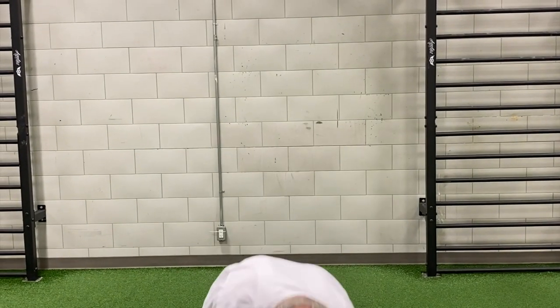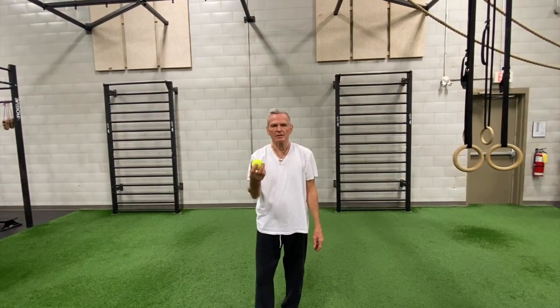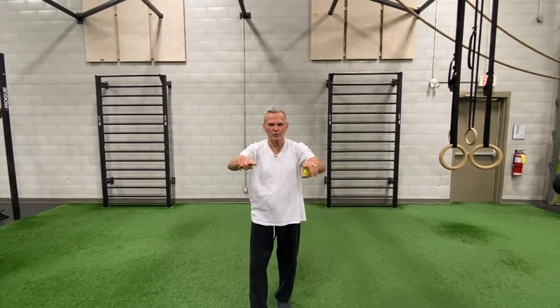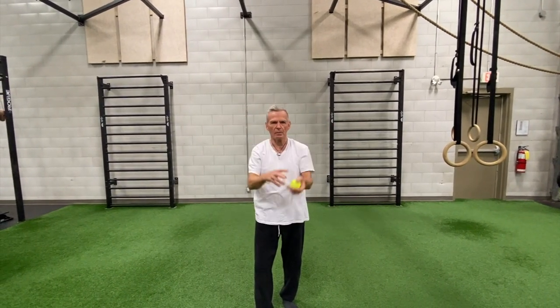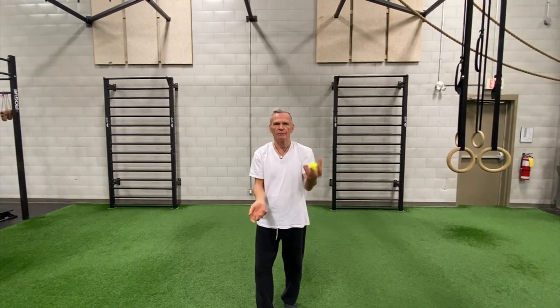I'm using three tennis balls and I'm going to start with one. The first thing I'm going to do is toss it up and catch it with the other hand. I'll start with the right because that's my dominant side. I'll throw it and catch it — there's an imaginary window right in front of me and I'm going to try to keep the ball in that window. Look straight ahead, focus, and catch.